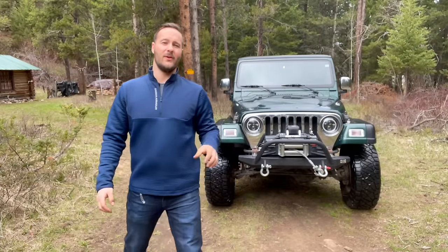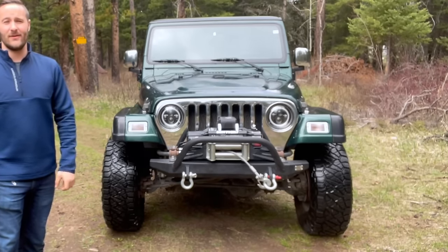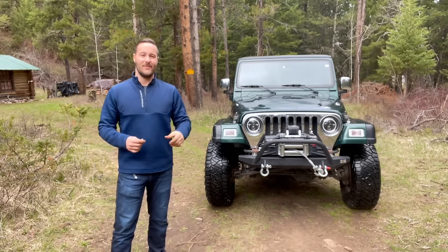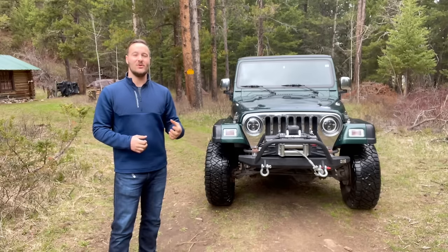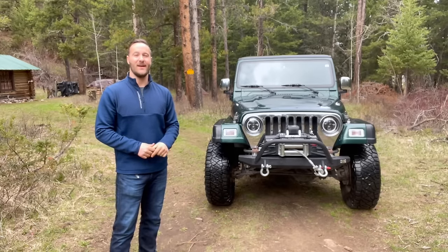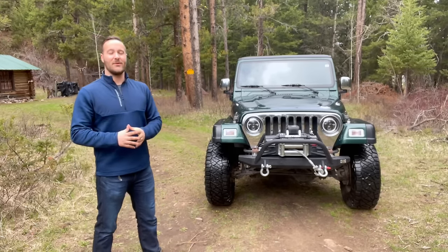For those of you new to the channel, this is my 1999 Jeep Wrangler that I've owned for just over five years now and I love this Jeep. Don't get me wrong — this is my baby. I've loved Jeeps ever since I was 12 years old when I saw this particular model of TJ roaming around on the streets and just knew I was going to have one. While I made a previous mistake on another Jeep, which I'll get into later, this one I ended up doing the right thing purchasing it and I've never regretted it since.